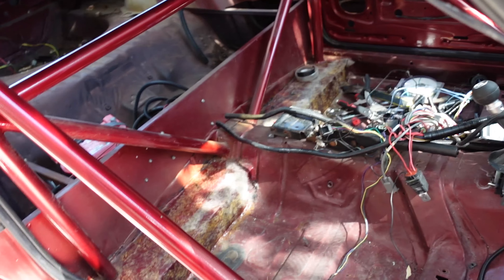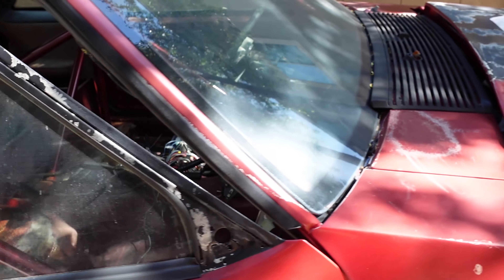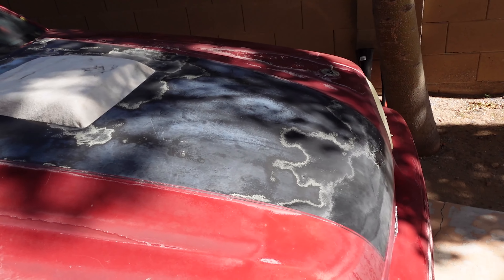Going to clean up the inside a little bit, and hopefully we can take it off for a test drive today too — we'll see.